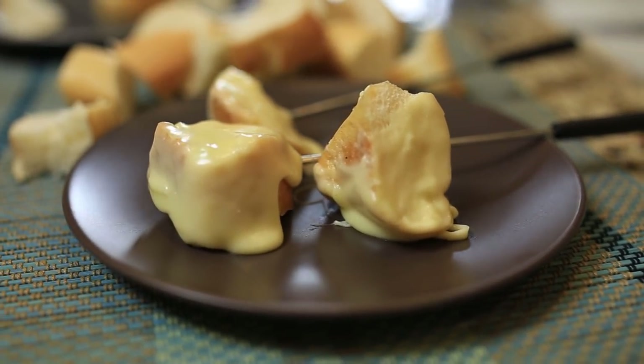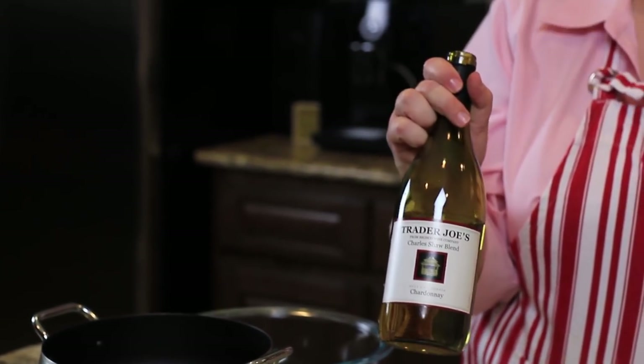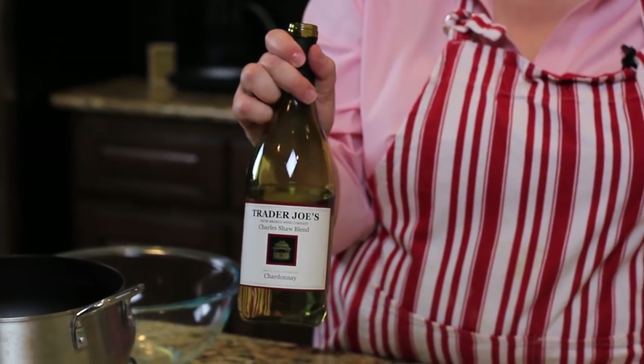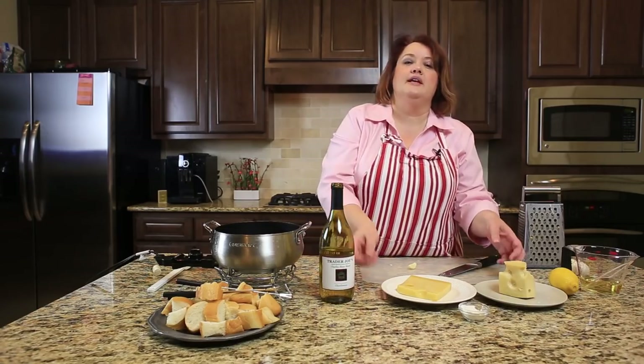Let me tell you what we have in here. We are using a wine — an inexpensive Chardonnay. You need to use a dry wine for this, and it really doesn't matter which brand. Just don't spend too much money on it. You do want to make sure that the wine is drinkable, but it doesn't need to be fabulous because we're putting so many other things in there.